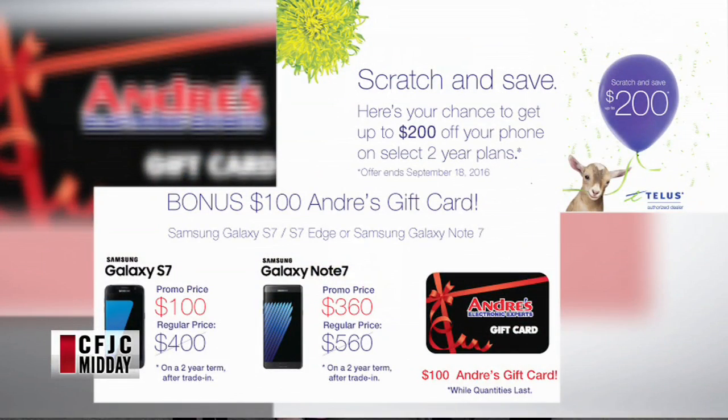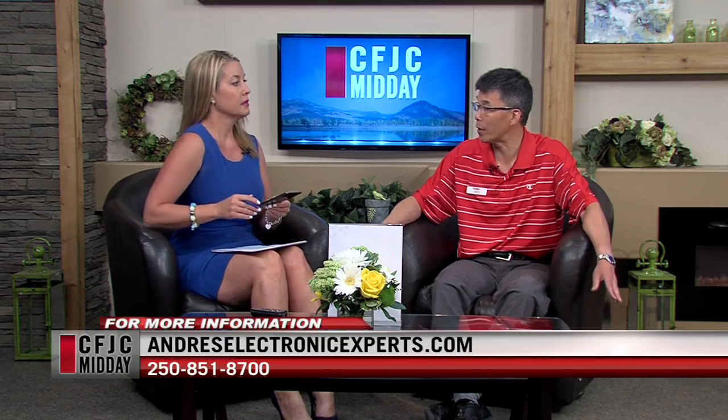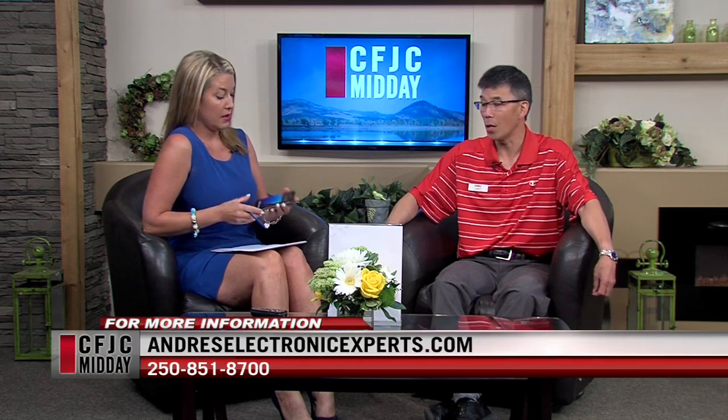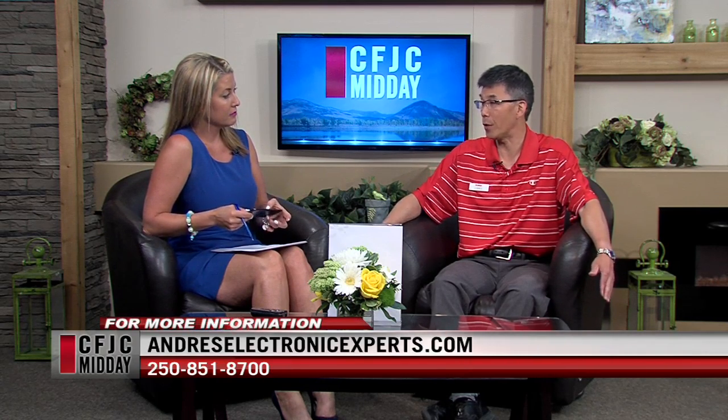Are these as expensive as iPhones? They're up there — it's the newest and greatest. But Andre's has a great deal: a Scratch and Save promotion. If you come in and check out either the S7 or the Galaxy Note 7, you get a chance for $200 off your phone. On top of that, Andre's will give you a bonus $100 gift card. You do need to sign up for a two-year plan with your trade-in, but that's a huge deal. The Scratch and Save promotion through TELUS is only available until September 8th, so get on board. They've got a lot of stock in right now and it's a great phone — you're not going to be disappointed.